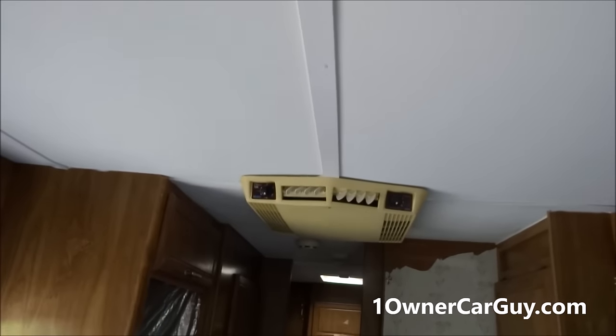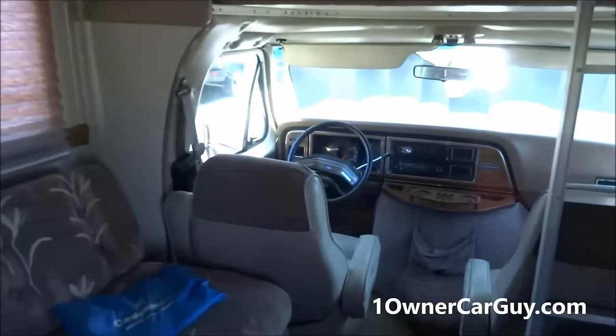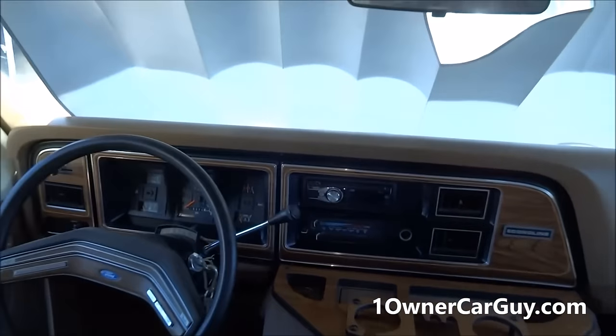We put this inner roof covering in here ourselves — the outside roof was done by the guy before us. He got it from a lady up at Camp Pendleton who had been using it. She pulled something up a grade and the transmission went, but reverse works fine.